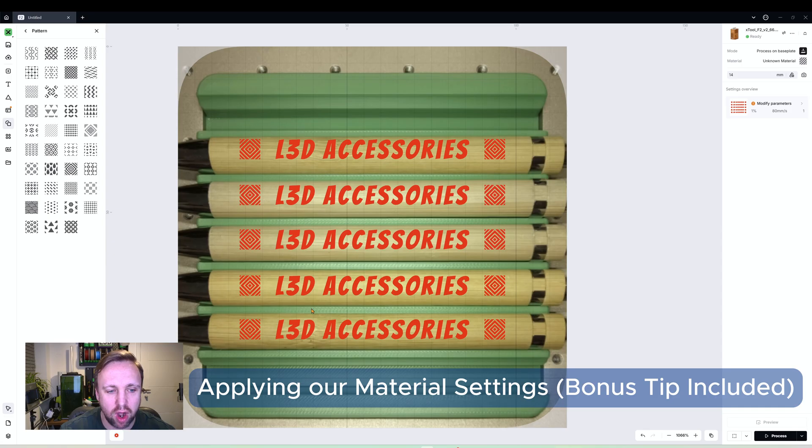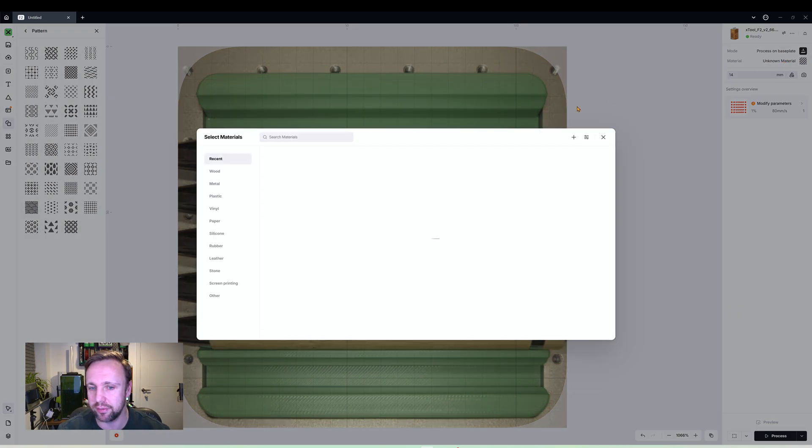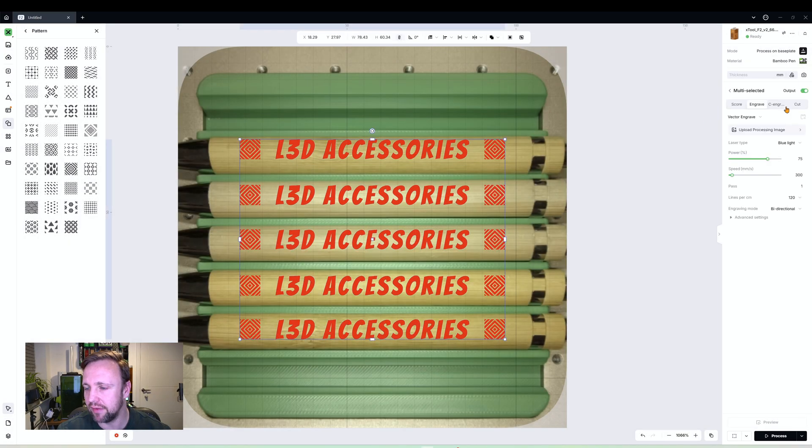We're happy with the positioning. Now let's apply material settings. I've preset one called 'Bamboo Pen' based on prior testing — I'll click Apply and Got It. The first process is 'Vector Engraved': vectors, text, and elements are vectors, using blue light at 75% power, 300 speed, and 120 lines per centimeter.